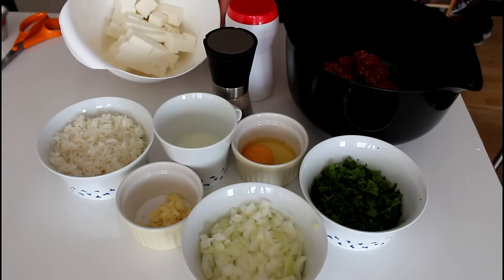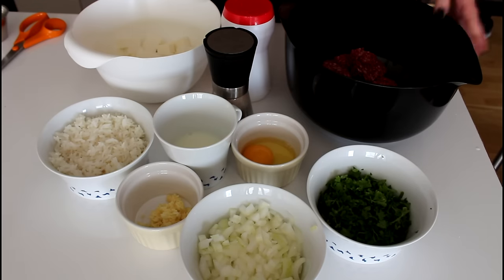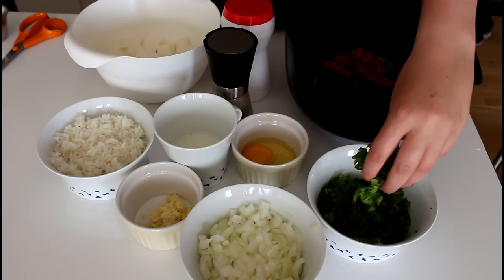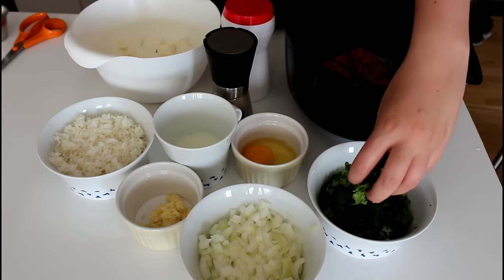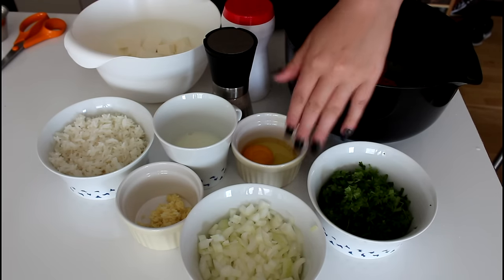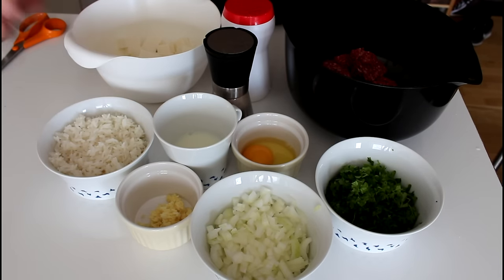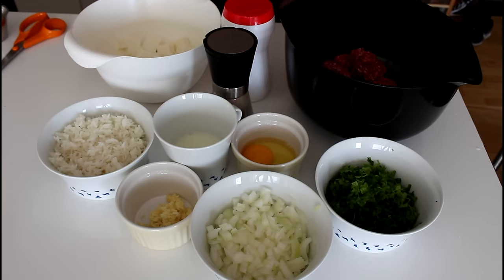What I will be using for this meatloaf are some feta cheese, some salt and pepper, some minced beef, some finely chopped parsley — I've just taken a little over a large handful — then one egg, some roughly chopped onion, some crushed garlic, some milk, and some already cooked rice.